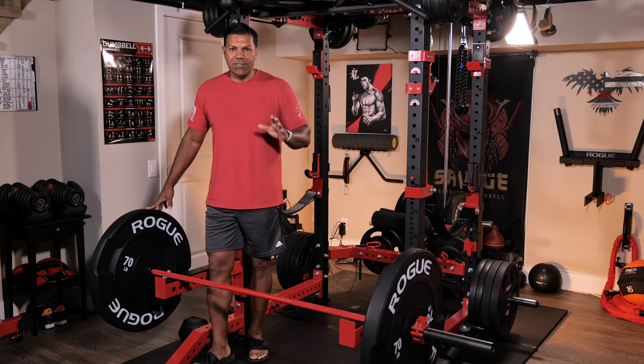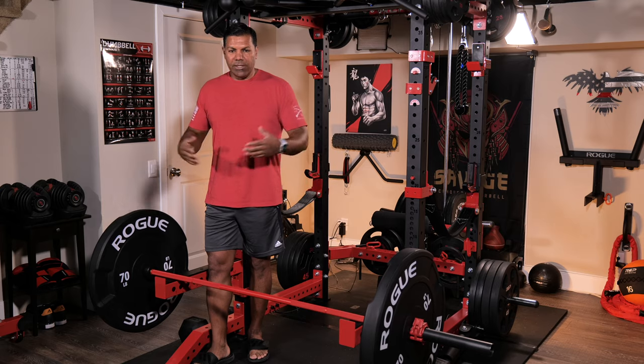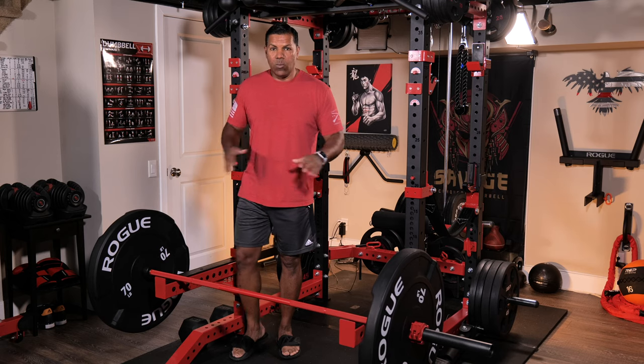You know the specs, you see them online, but you can't really understand how big they are until you have them in your possession and you see them on your bar in relationship to everything else.